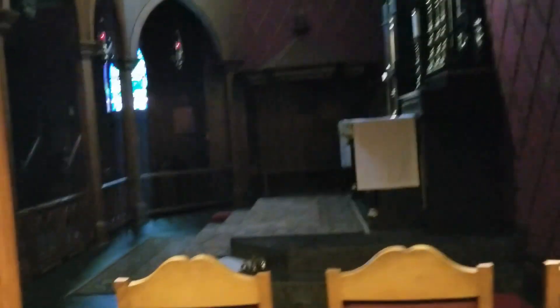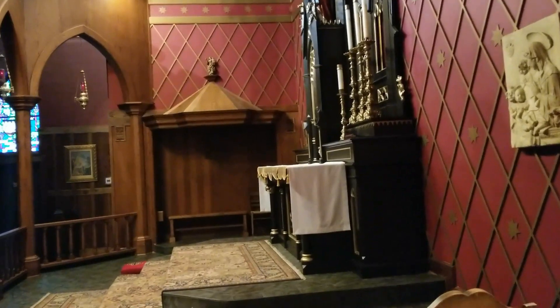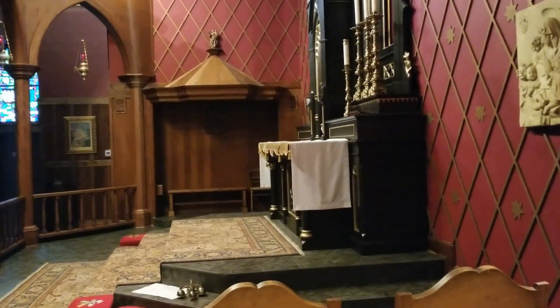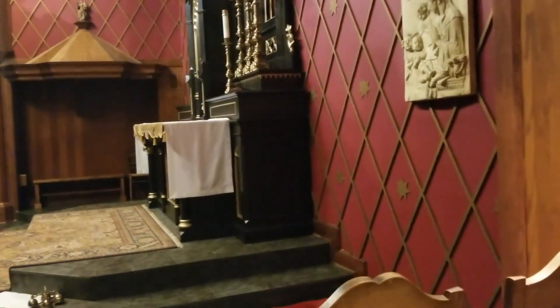Here's the view from the side sacristy of the church. It works really great because you can do the working part of the Mass all while out of sight of the community. I really enjoy that because it allows them to focus more on the Mass, instead of watching everyone do their duties or seeing the behind-the-scenes of keeping the Mass running smoothly.